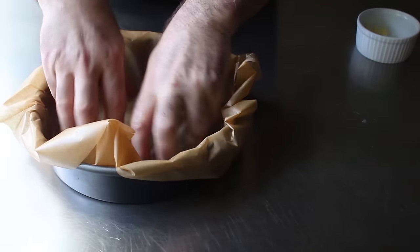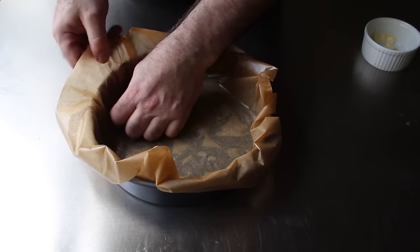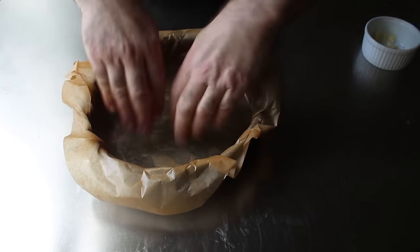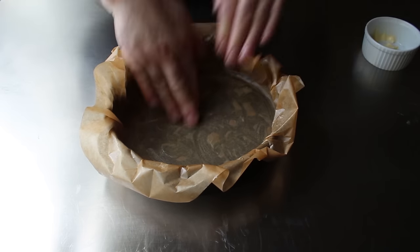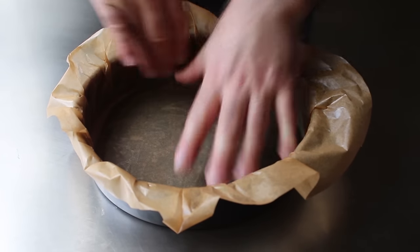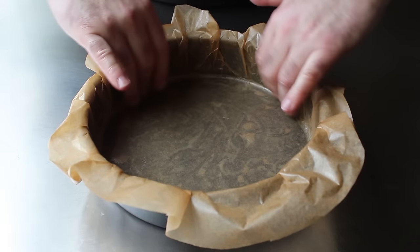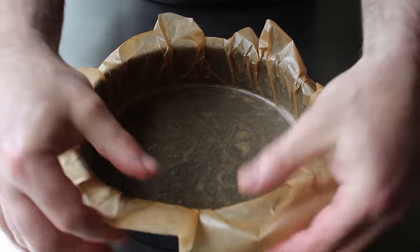As we do this, we're trying to accomplish two things. We want to get that paper smoothed out as flat as we can on the bottom with no major bubbles or bumps, and we also want to make sure it's pressed very flat against the sides without any huge creases. Lots of small creases are fine, but we want to try to avoid large folds into which the batter might flow. The alternative method would be to cut a round piece for the bottom and then cut one long band that goes around the side like you would for a springform cheesecake pan. But to me, this is easier and apparently more authentic — both methods would work, so you decide.